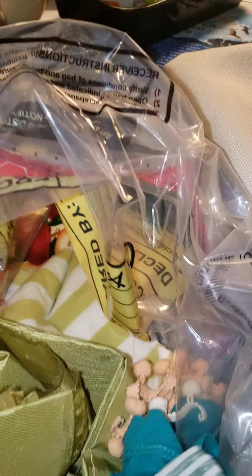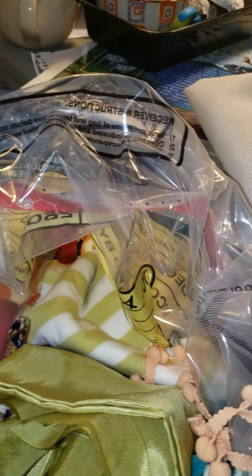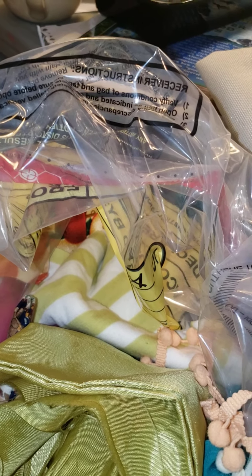Thank you so much, Aurora. This is more than I had even imagined. I was just basically wanting some thread. I haven't even gone through this bag — I just didn't have space to take it all out. Look at this beautiful piece of fabric. Isn't that beautiful? Aurora, thank you and bless you.